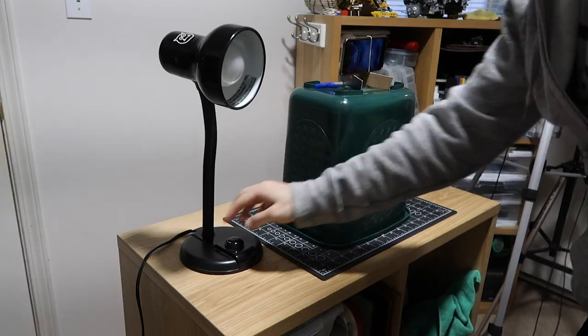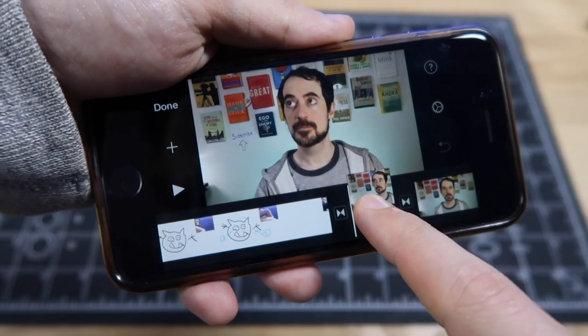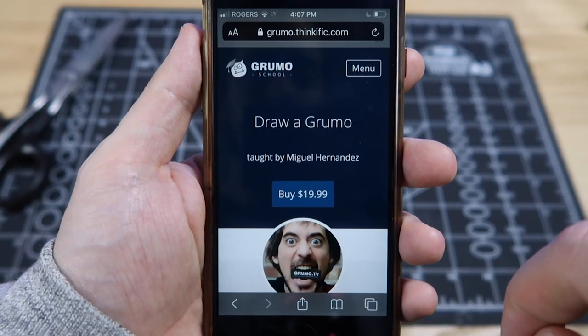In this tutorial I'm going to show you how you can record an entire online course using just an iPhone. We're going to do everything with the iPhone: record ourselves, set up some cheap lights to make sure we look good, use the microphone inside the iPhone, use a handmade stand, create a stylus to use a whiteboarding app, edit lessons inside the iPhone using the Photos app and iMovie, and finally upload the course to a hosting platform called Thinkific so you can sell the course — all with just an iPhone.